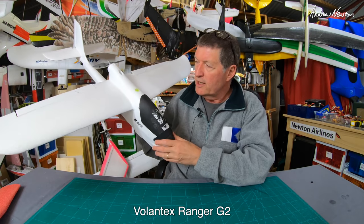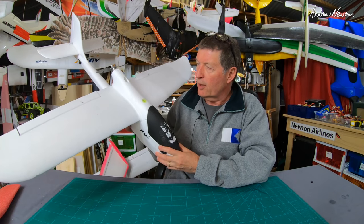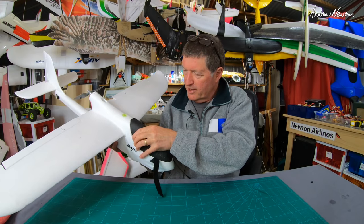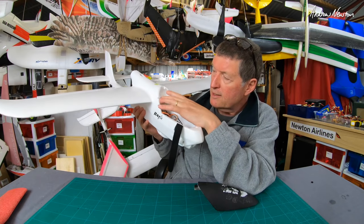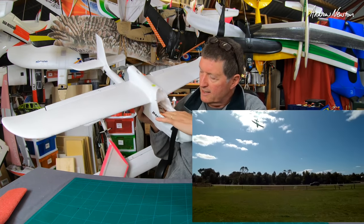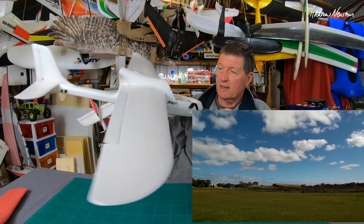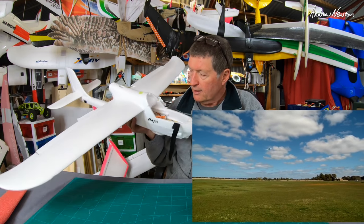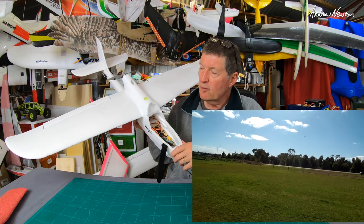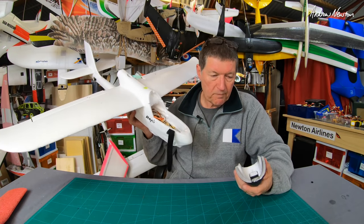Next on the list is the Volantex Ranger G2. This is a good little plane — foam fuselage unlike the other Rangers which have blown plastic, but still has click-in wings. There's a spirit level bubble on the top for some reason. Lots of space inside for flight control boards, which is why I've kept this one. Although it's a boring pusher style plane, it's a good size with good accessibility for testing flight control boards and cameras. A good demo model for programming tips because of its size. I did a comparison with the Bixler and the Bixler is a nicer plane to fly, but this one has the accessibility.